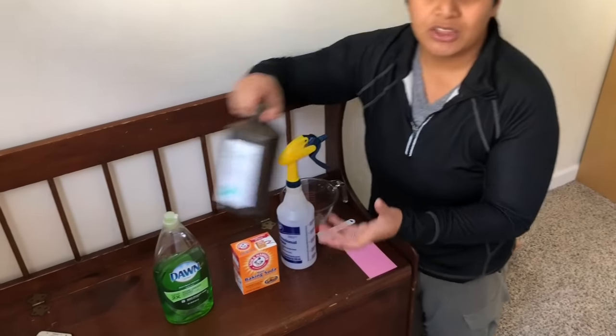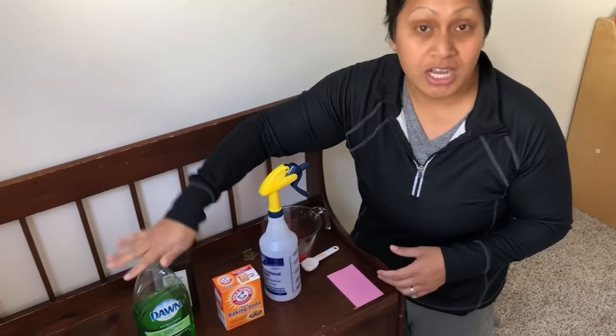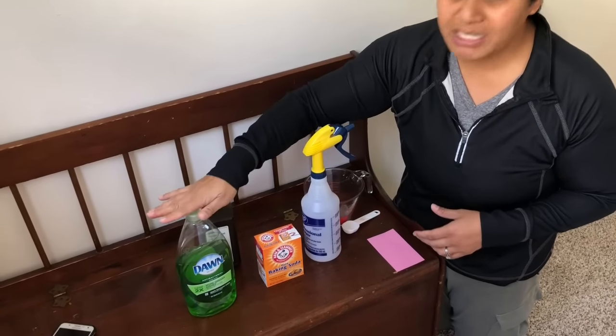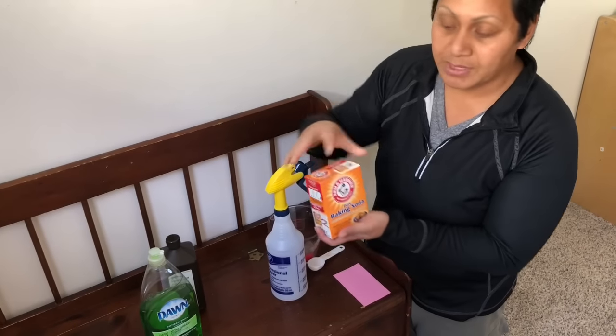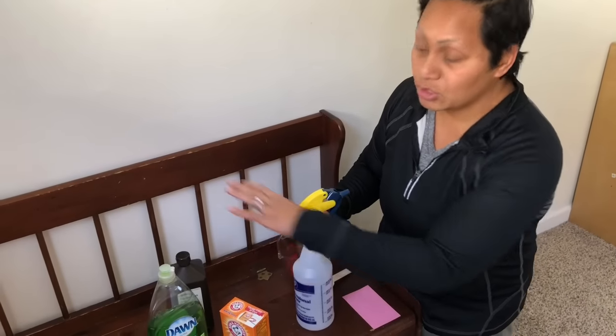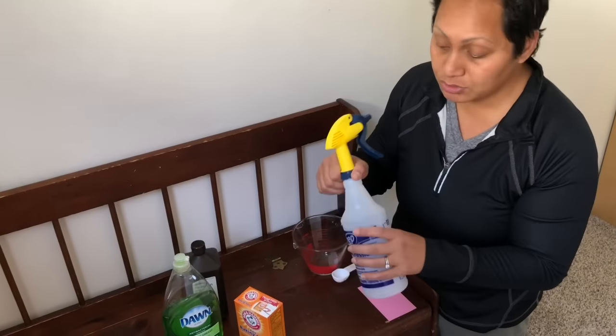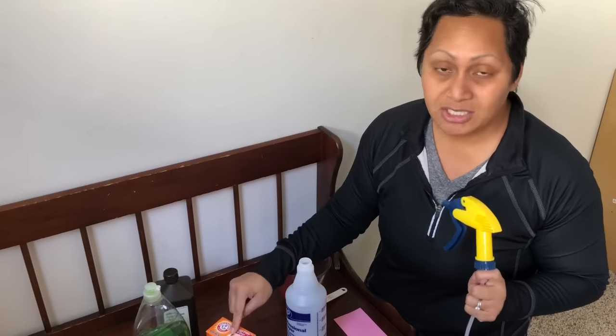You'll need three percent hydrogen peroxide, your Dawn liquid soap — preferably the blue one, it works best, but I have the green one — and pure baking soda. Those are the cleaning solutions. To apply it, you'll also need a heavy-duty spraying bottle, which basically just means the straw inside is bigger.